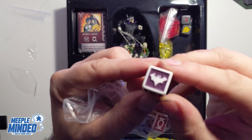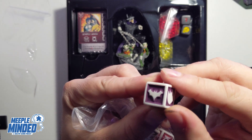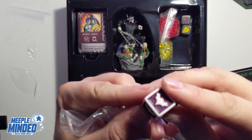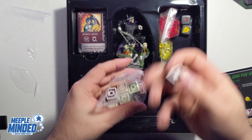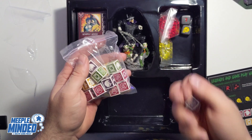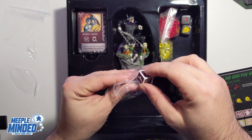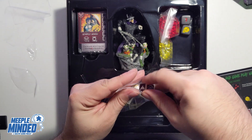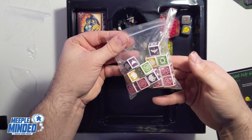The dice are indented — a really nice touch and good quality. They feel good in the hand, not super weighty, and the symbols on them are very clear. These are probably my favourite dice from the Rising series so far.